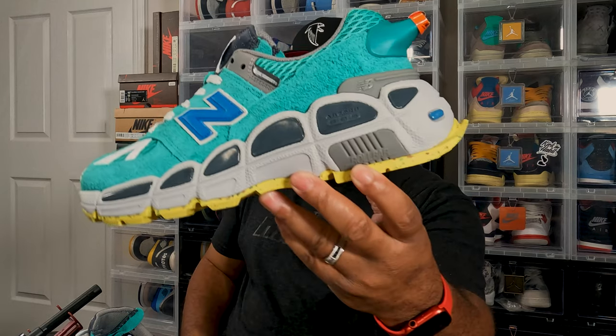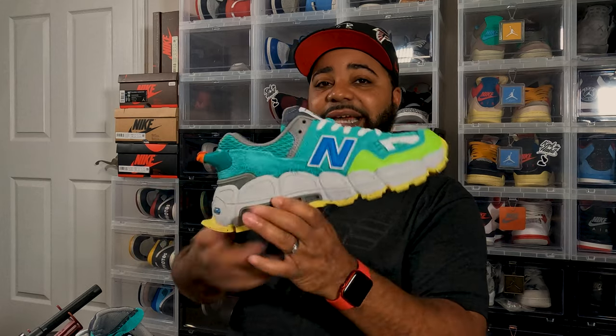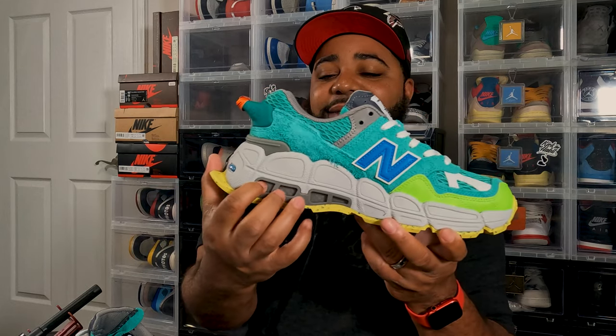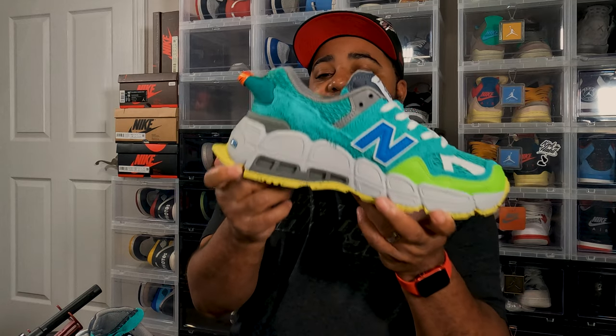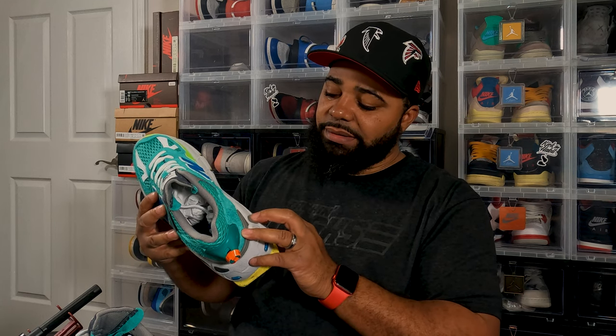There's something I've never seen before — it says 'Roll Bar' on the side. I really don't know what that's about. But this side looks like you got an air pocket, like an Air Max — except there's no air in there, so you don't have to worry about that. It feels like it's either plastic or carbon fiber; I really can't tell.